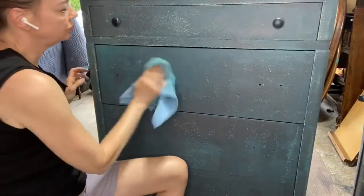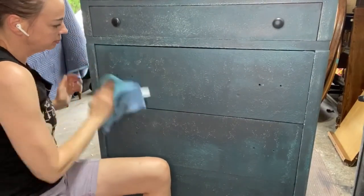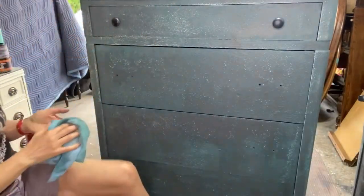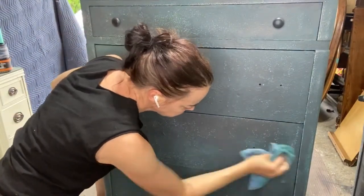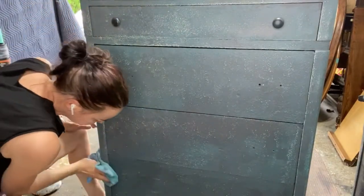Time to buff that beautiful wax in, so I'm taking a lint-free rag and using a fair amount of pressure, just really working that into the pores of the wood. You can also see on the top — that's my test drawer — I put on the black knobs to see if I was liking the color. So this is not really the perfect order of an example, but this is real life, people — how I get it done.